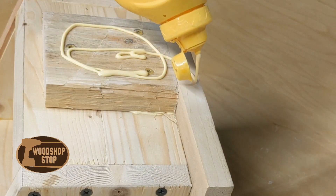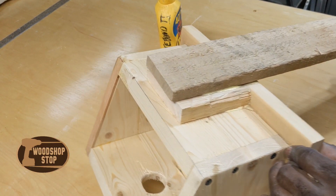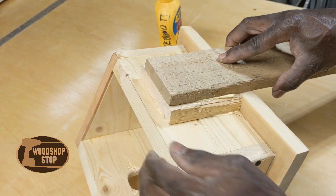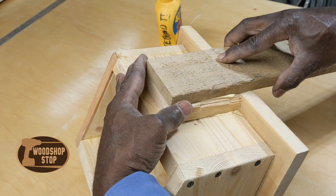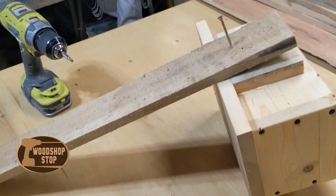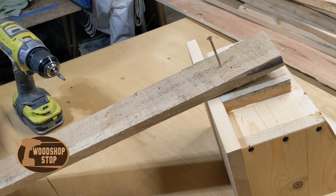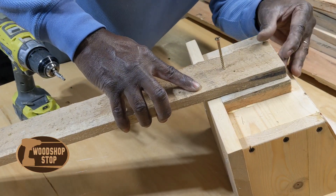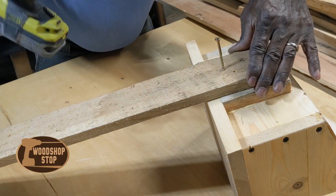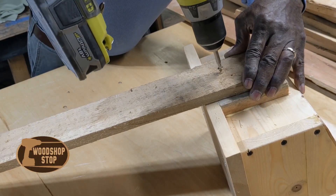Here I'm attaching the mounting board — something I can attach the whole piece to the tree with. It is just scrap wood, basically pallet wood that I'm using here. The birdhouse itself was made from pine, I think some leftover scraps. I'm not going to put a finish on the birdhouse because I'm not sure if the birds will like that odor or not.